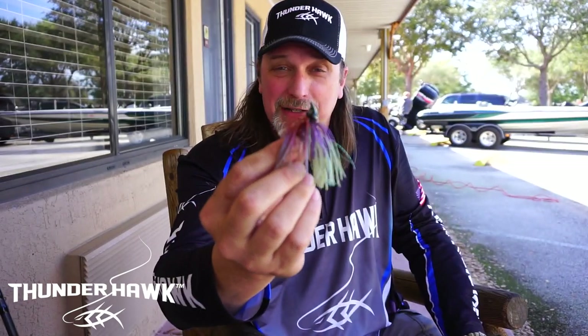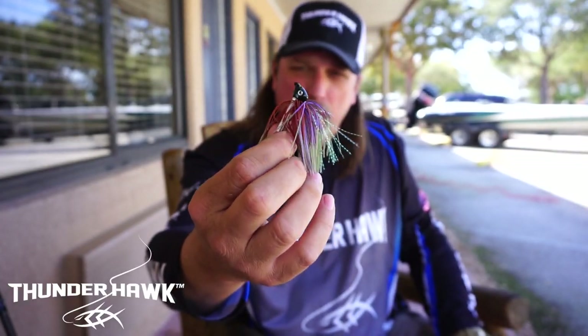I'll be honest, I don't really know all the exact properties of it — I just came to Hawk and the engineer and said I want a skirt that really flares and really pulsates a lot like old-school rubber, but with much better longevity. We also tie it in, and you can see some tinsel in there too.